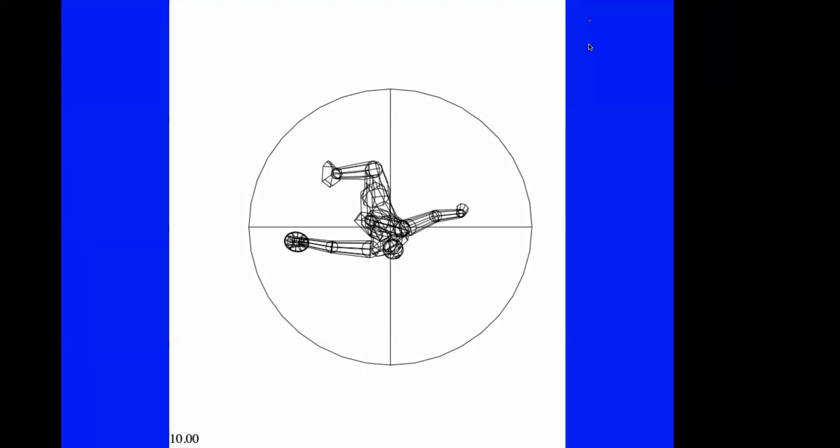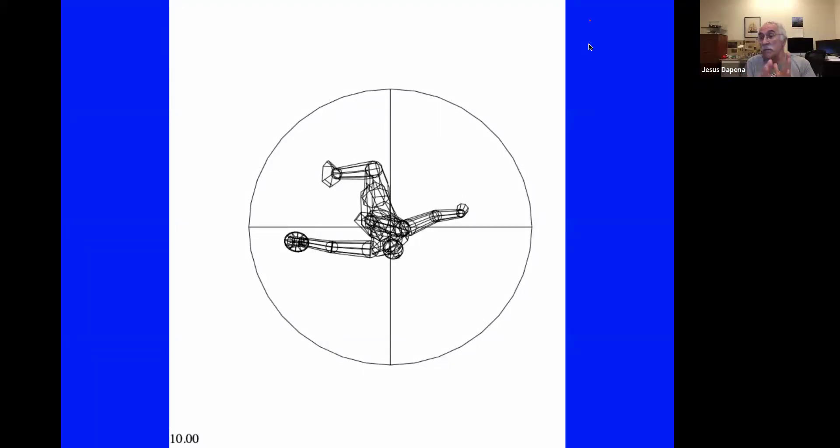In that animation we saw the combination of the airborne phase plus the single support on the right foot. During that period the athlete went from having shoulders nearly caught up with the hips to being very clockwise-rotated on the shoulders relative to the hips — though it's difficult to clearly see in the animation.